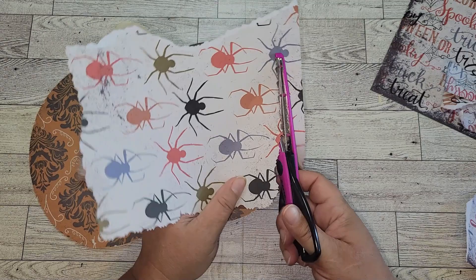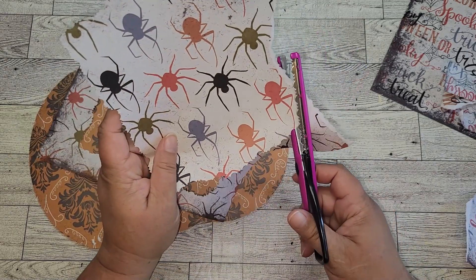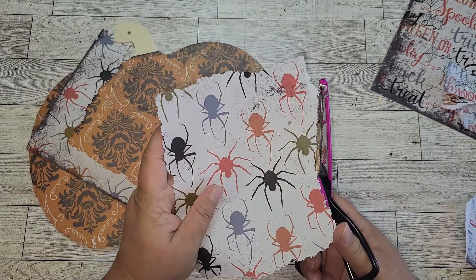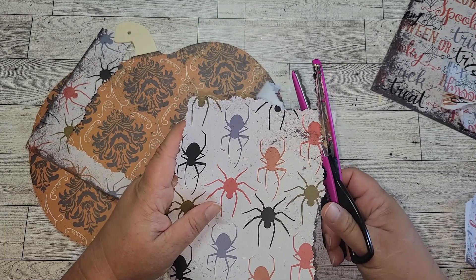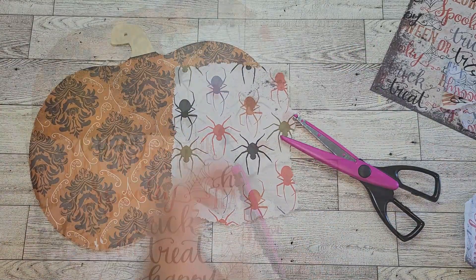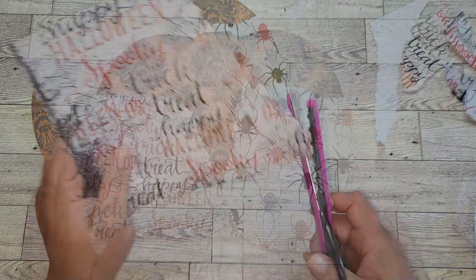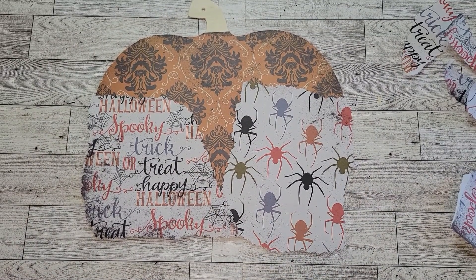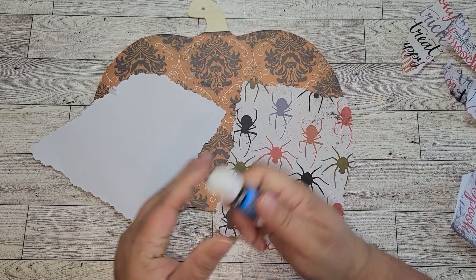So you can see here it's all the same colors. I'm just ripping and tearing it to fit the left side and the right side of the pumpkin, because I'm leaving the center open. Once I have these cut down to size, I'm just going to glue them onto the pumpkin. I'll let you watch the process because it's better for you to watch than for me to explain.